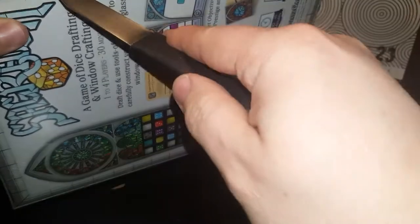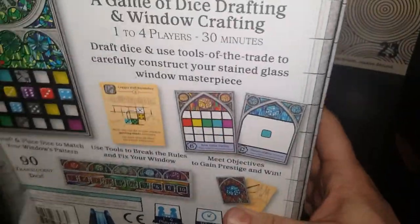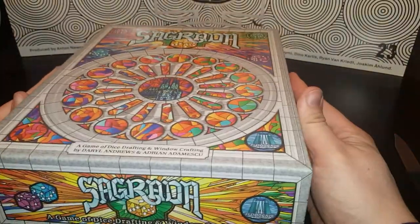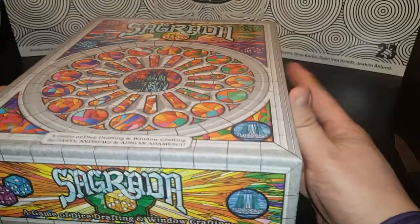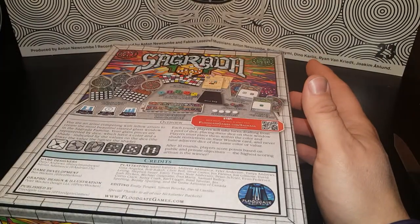Let's open it up and see what we get. I have been looking forward to this game coming for a long time — that was a couple months ago when I ordered it — so I wanted to play it with my friends for a while. They had a copy there that we were playing and it was beautiful. So let's see what we have.